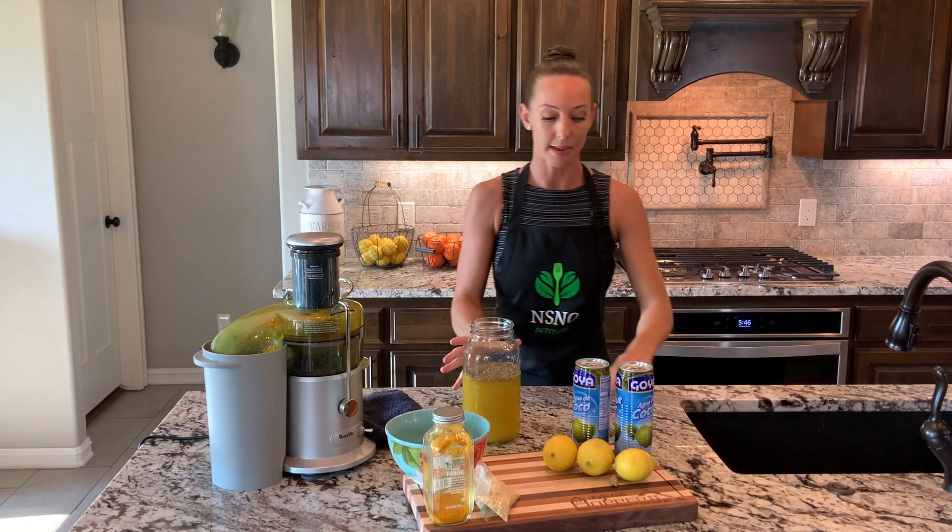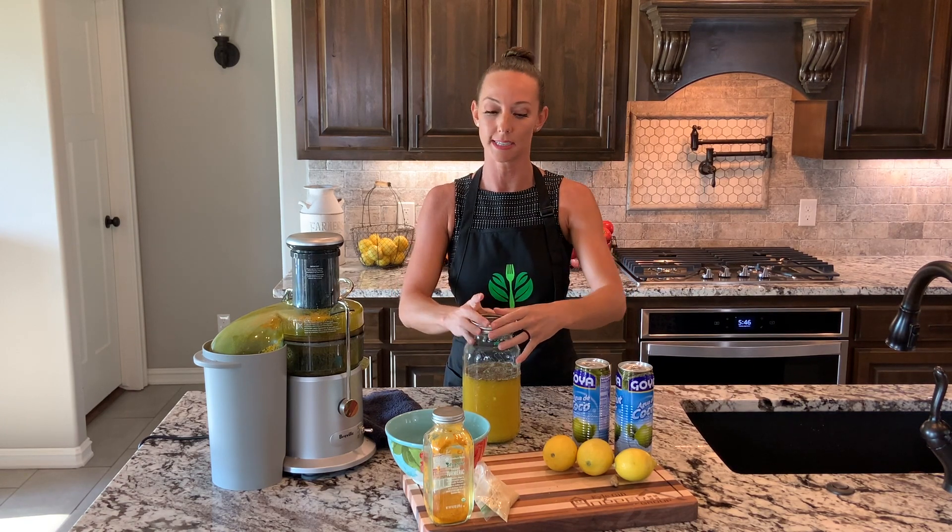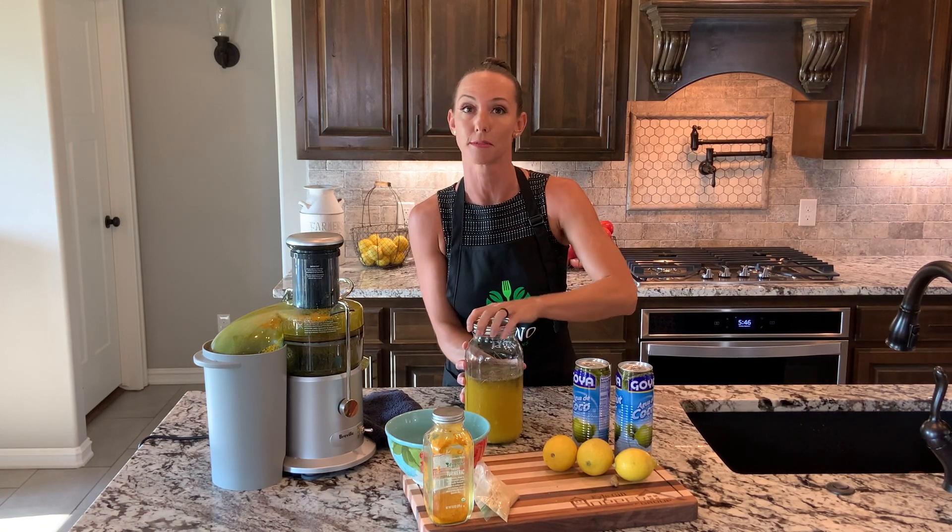You'll want to stir it up and serve it cold. I recommend two to four ounces a day — I take it every day. I really notice a difference with my inflammation when I do take it. Thanks for watching!